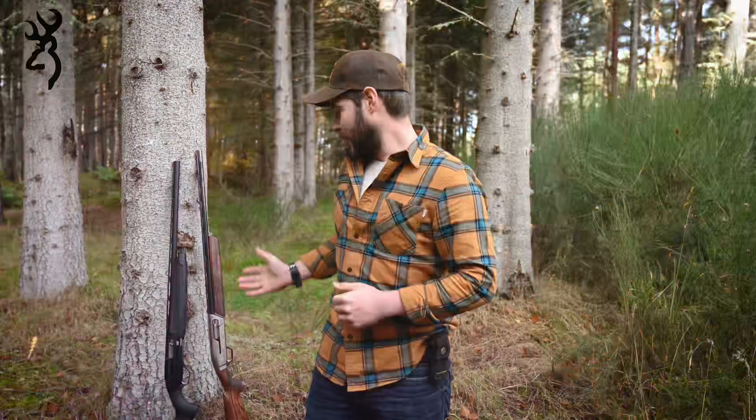Hey guys, it's Elliot Roberts with Browning. I've been asked recently quite a bit about the new Maxxis 2 and how it compares to the original Maxxis. I thought I'd do a quick video to show you a like-for-like comparison — what's stayed the same, what you've gained, what you've lost, and just give you my general thoughts. If you're in the market for a new semi-auto, clearly Maxxis is the way to go.